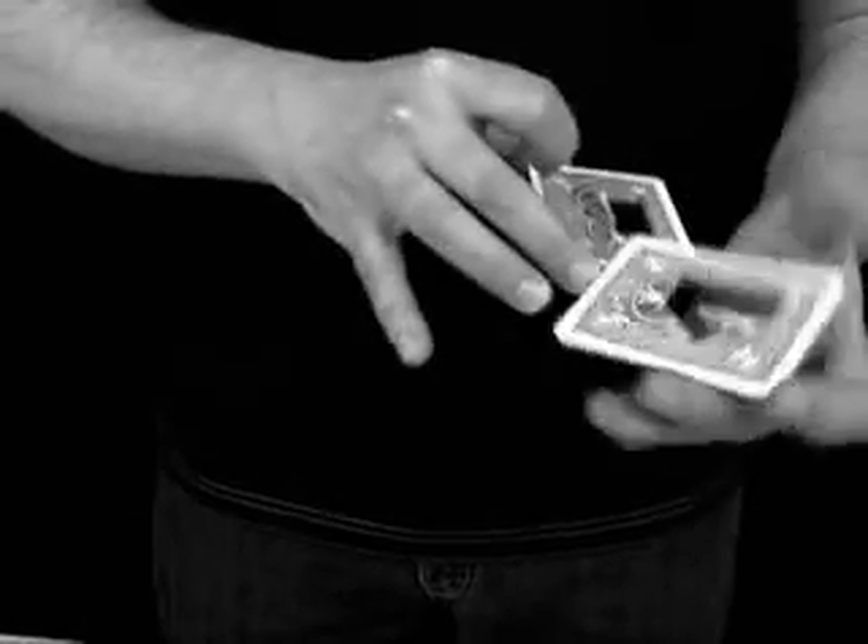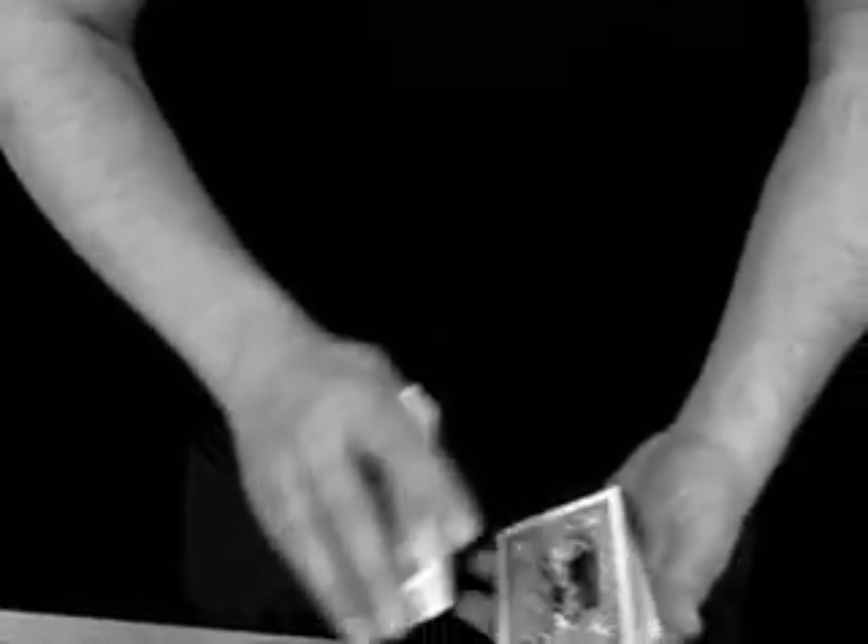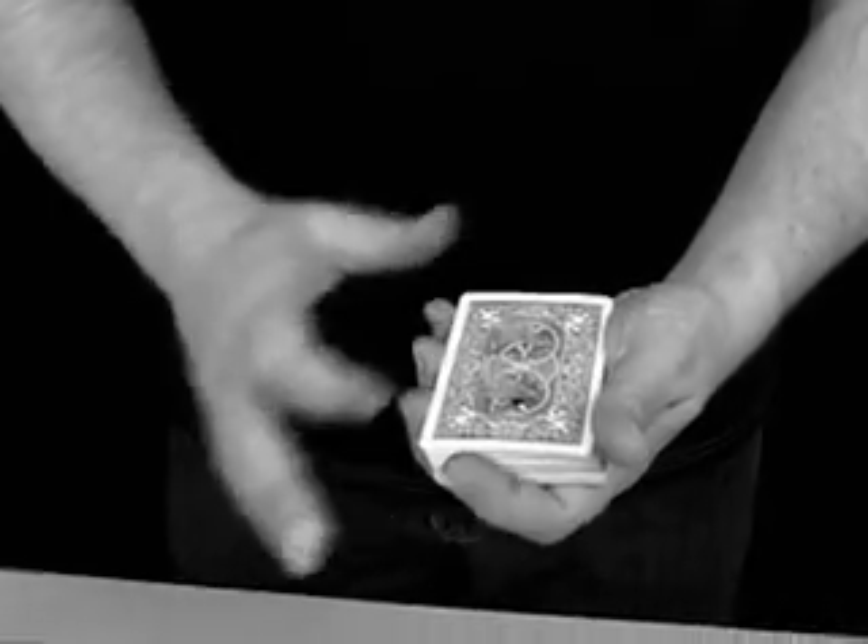And you're gonna love the reset. Even with two selections, the reset is less than five seconds. At the very end of the routine, with a single cut of the pack, the entire deck is completely reset and ready to go again. Being able to immediately repeat an effect is huge — the cups and balls, linking rings, ambitious card, coins across — so many of the real classics of magic involve repeating the effect. It's one of the best ways to seriously lock into people's minds the fact that what they think they saw the first time really happened.